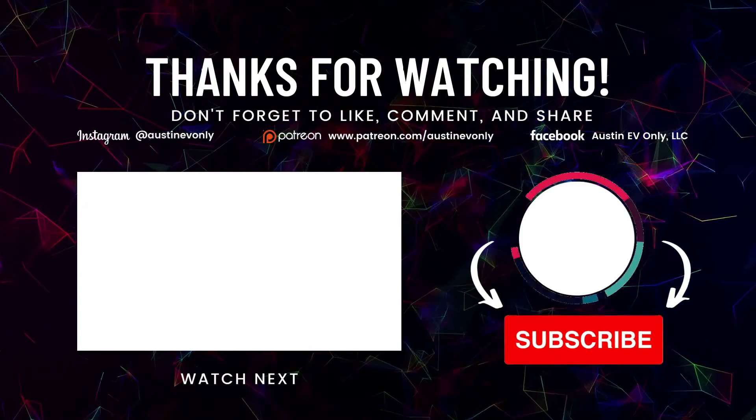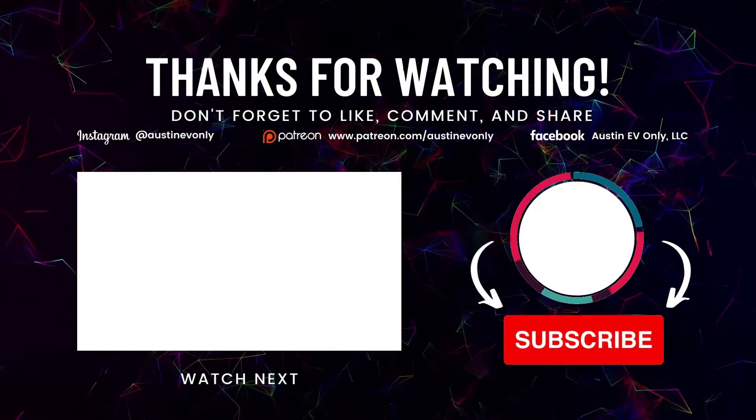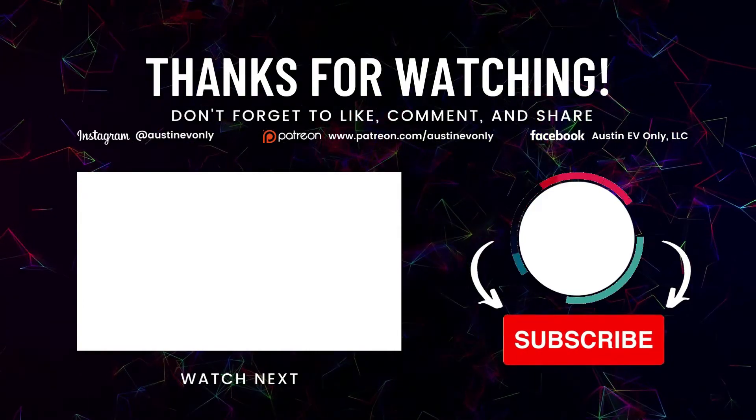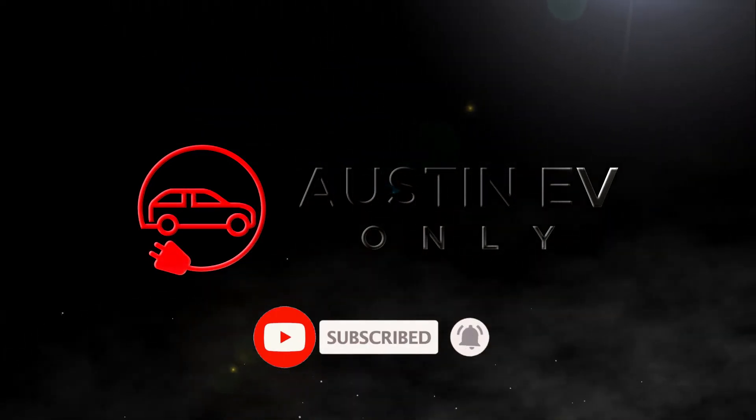Well, that's all for today, folks. If you found this video helpful, please smash that like button, and more importantly please subscribe — that's how we make more videos. Until next time, this is Austin EV Only. We'll see you next time. Bye.